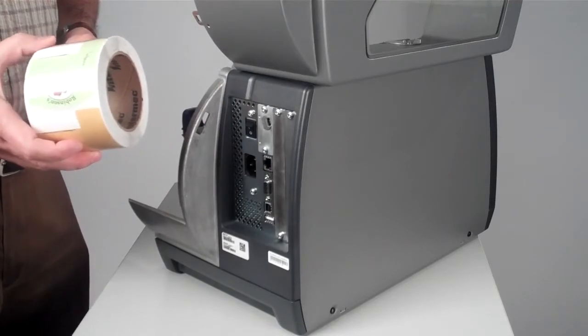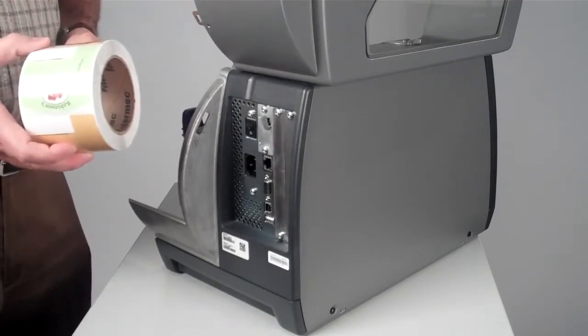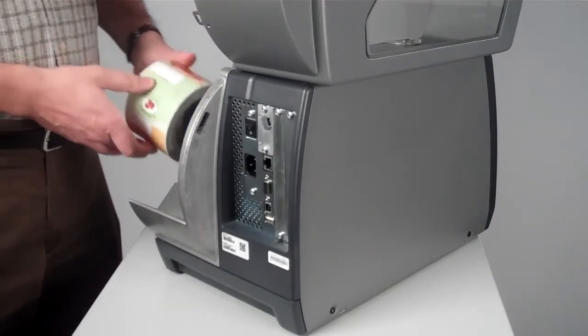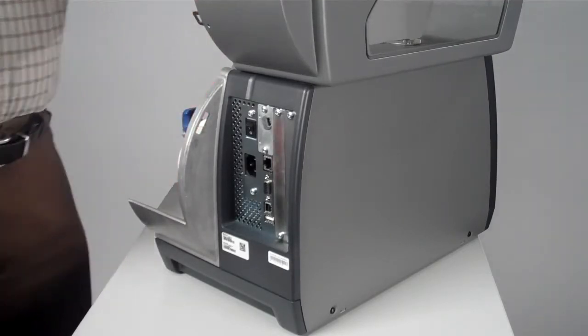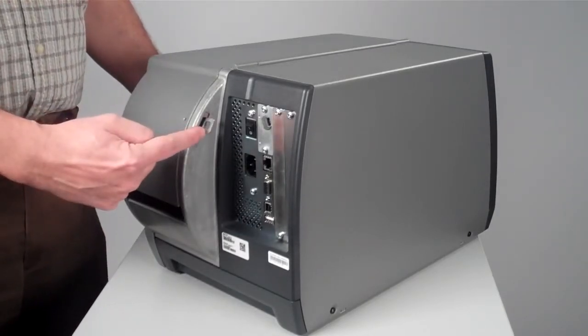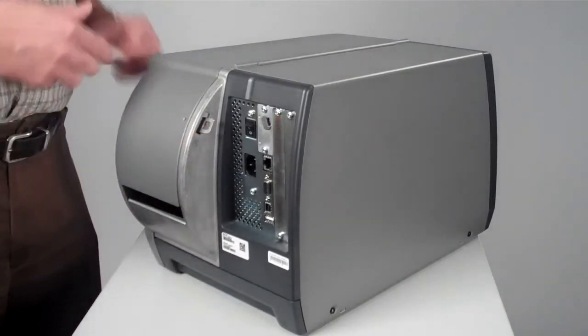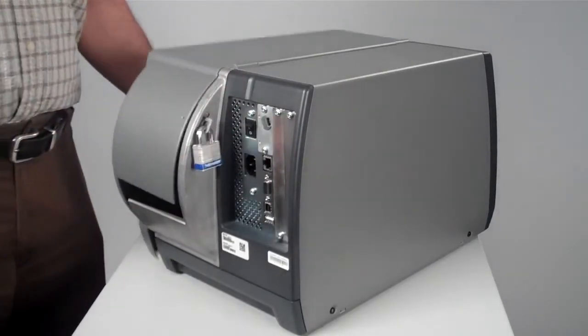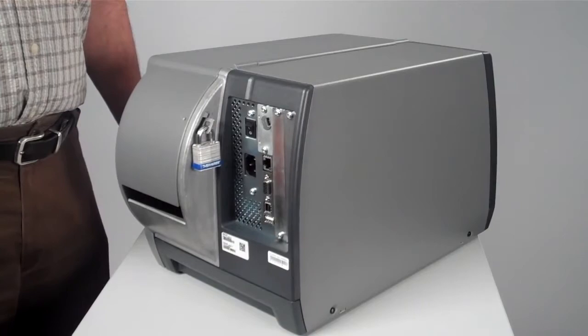The Intermec PM43 is designed to protect your valuable media like RFID asset tags and labels. At the end of the shift, you can leave them in the printer. With the customer-installable accessory — the bracket — you can easily lock the printer and secure your assets.